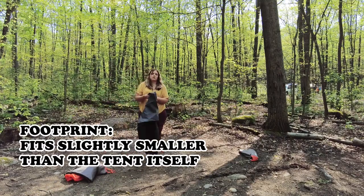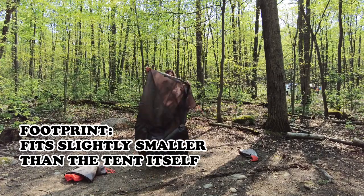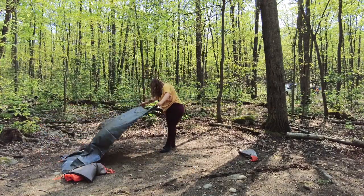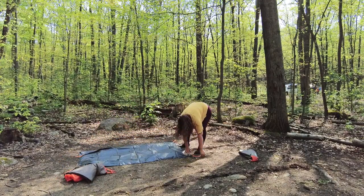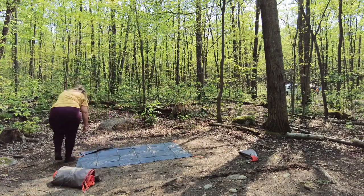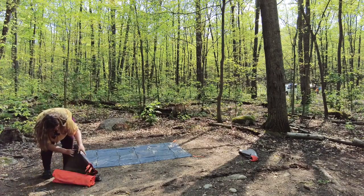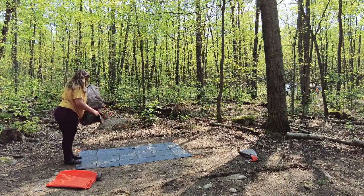It comes with its own tent footprint — that's pretty awesome. Tent footprint is complete. The next is the big part of the tent, so I always just like to line it up.